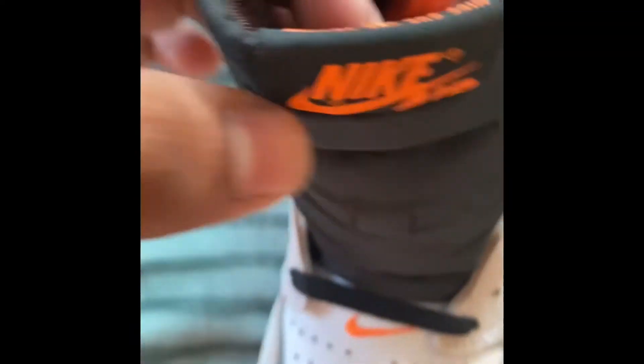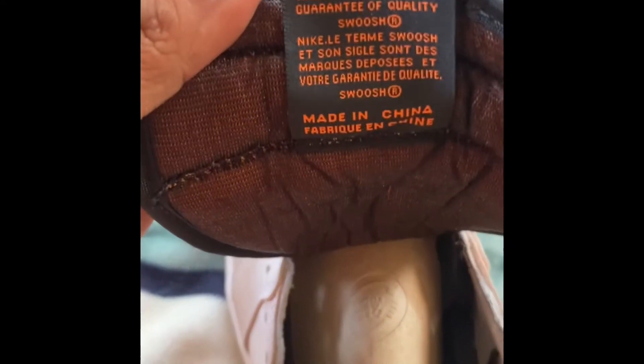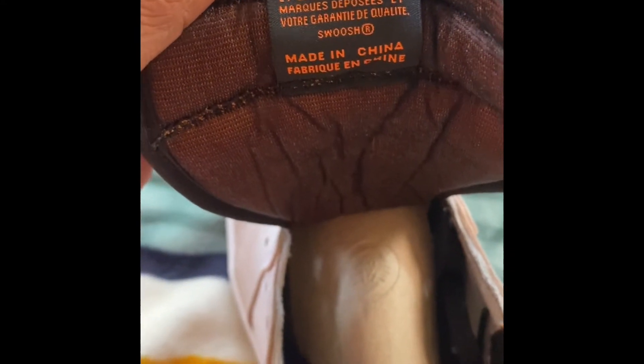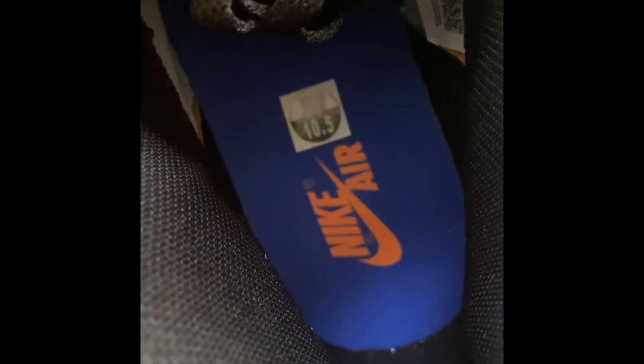This is premium, nice leather going on — it's very, very soft. Nike logo right there. Check out the tongue — Nike Air. The tongue is pretty big, but all Jordan 1 Highs are big like that. Check out the inside right here. Here are the shoelaces — we got multiple.